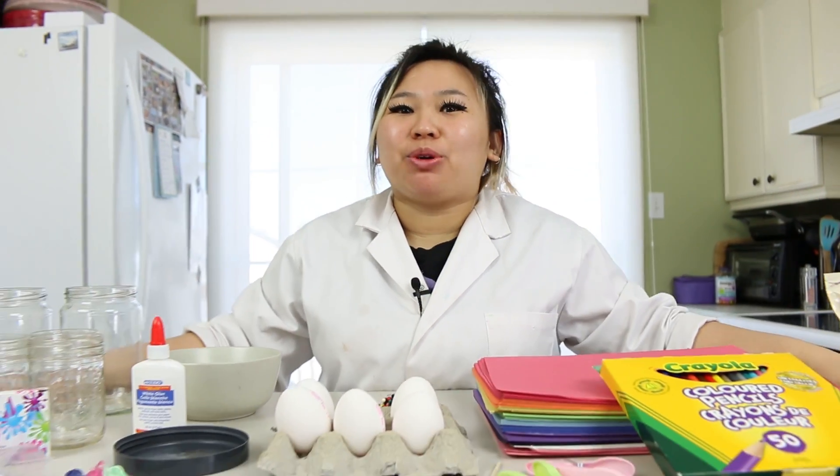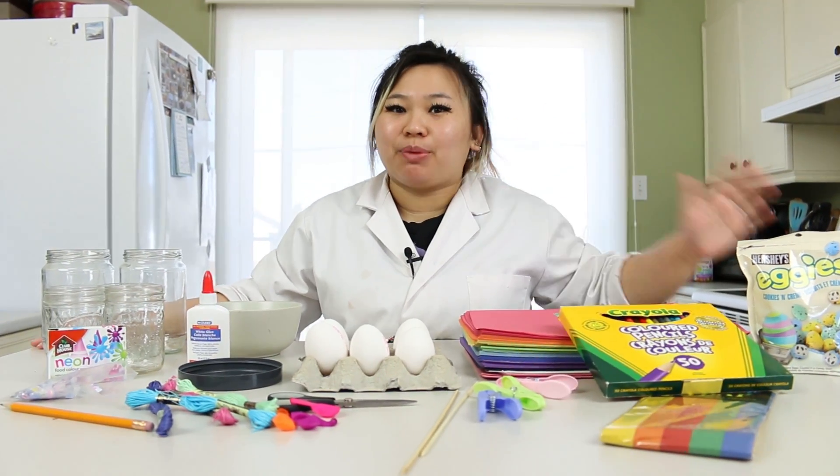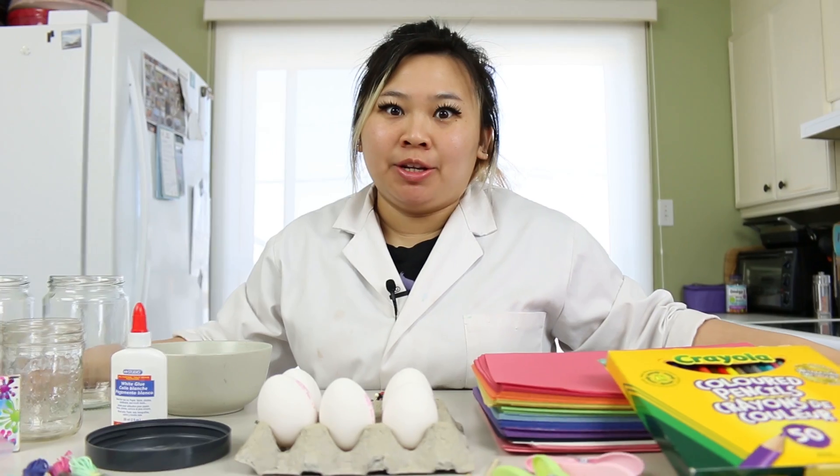Hey guys, welcome back to our channel. Today we're going to be trying five different Easter projects that we found on Pinterest without any instructions.